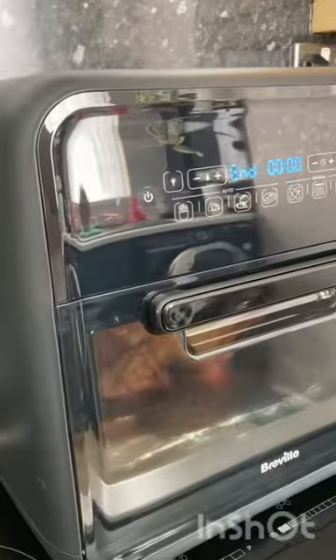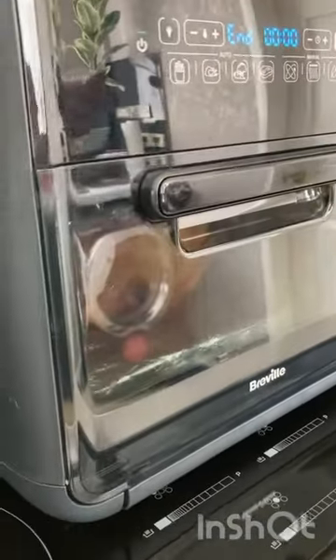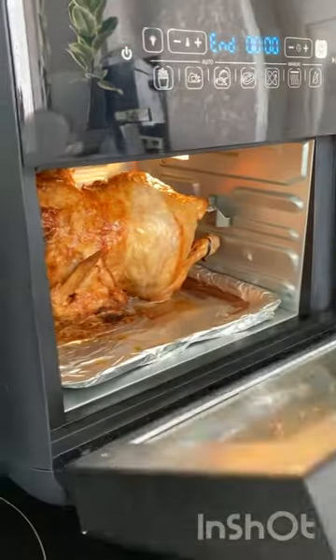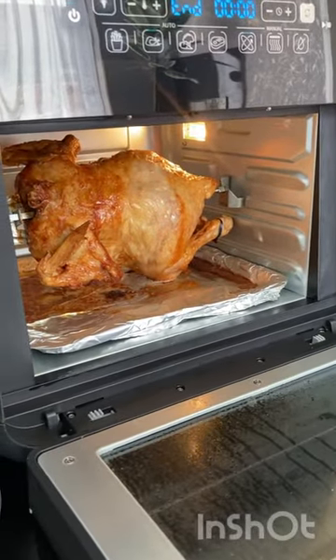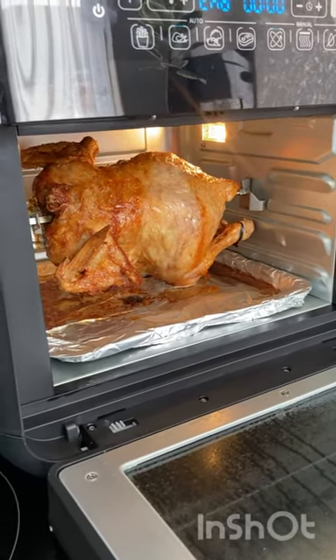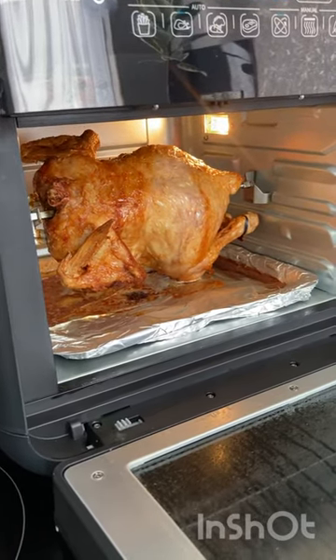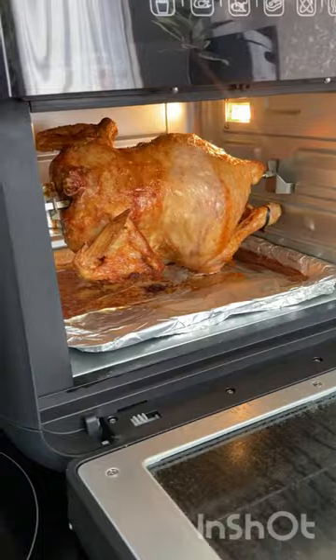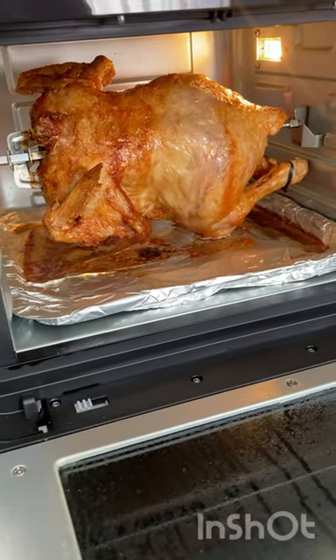Okay, so the chicken is ready — it took 60 minutes. I'm going to leave it to rest in the air fryer, but I'll just open it so you can see. I wish it was smell-o-vision because it just smells absolutely amazing. We'll leave it to rest in there and then when it's cooled down a bit we'll take it out and try it. 1.3 kilo chicken, 60 minutes in the air fryer.